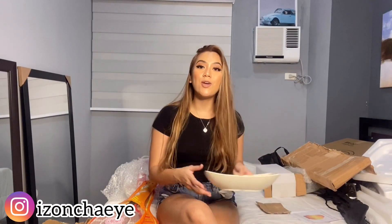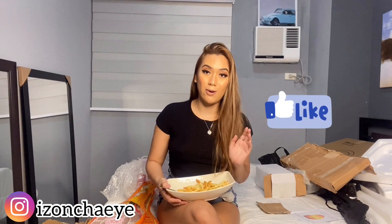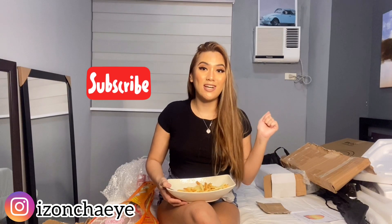I hope you guys enjoyed watching this video. I'm eating the fries we cooked in the air fryer. Since maarte tako, I'm using a fork — ayaw ko magkamay, kasi baka magka-COVID pa tayo. Anyway, thank you for watching. I hope it helped as well. If you guys are planning to buy any of the items I got, I'll put the links in my description box below. Please don't forget to like this video, and if you're new here, please subscribe to my channel. See you guys again on my next vlog. Bye!